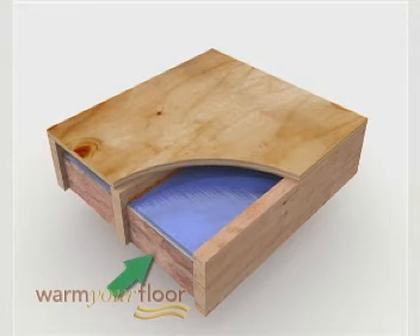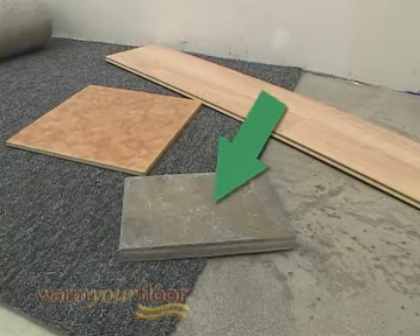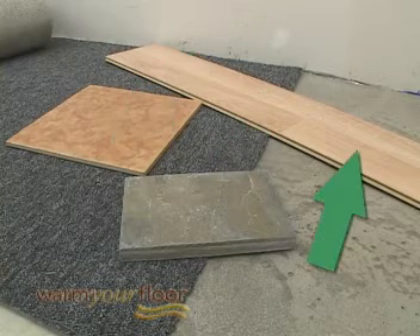Fiberglass insulation is installed below the mat. Underfloor is best suited for stone, tile, or laminate coverings.